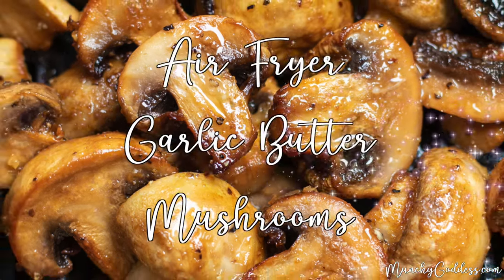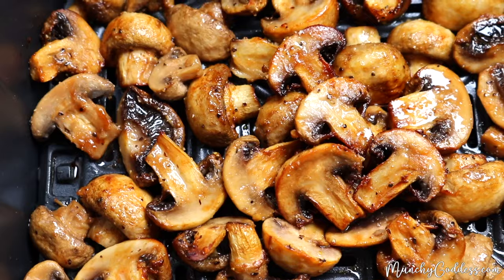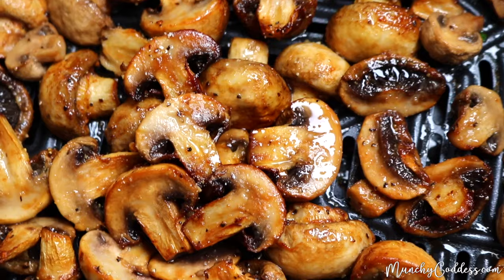Munchy Goddess. Hey, this is Ivory with MunchyGodess.com, and today we're making air fryer garlic butter mushrooms. These air fryer mushrooms are quick, easy, and absolutely delicious.